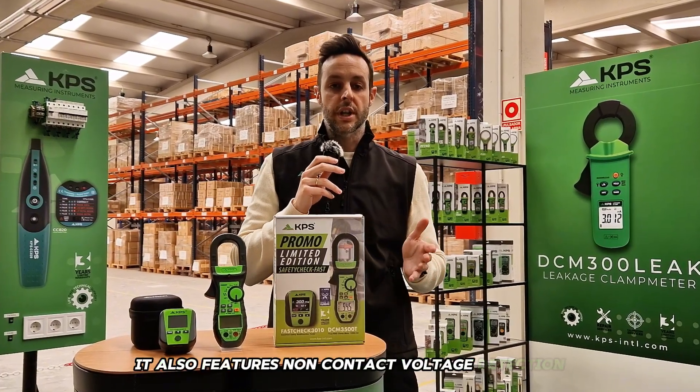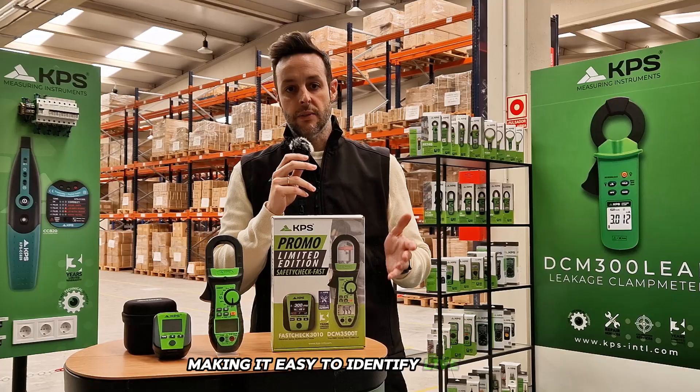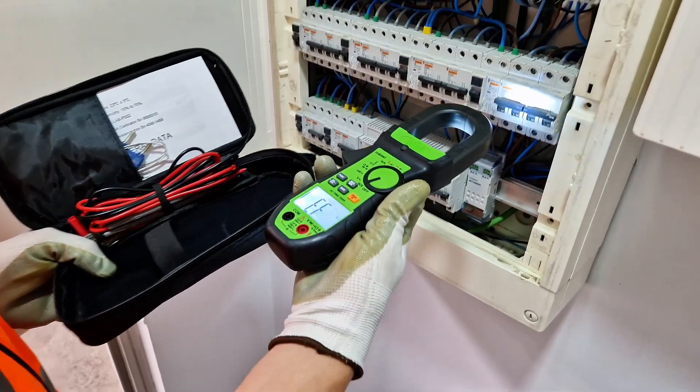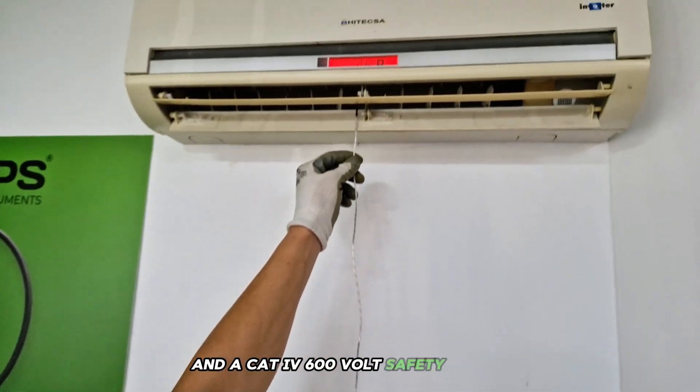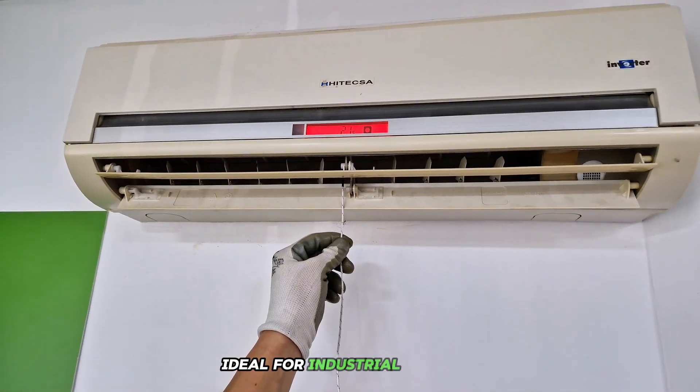It also features non-contact voltage detection, making it easy to identify live wires without direct connection. Additional features include data hold, auto power off to conserve battery, and a CAT IV 600-volt safety rating — ideal for industrial settings.